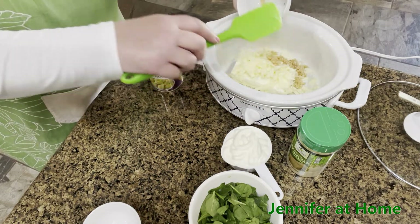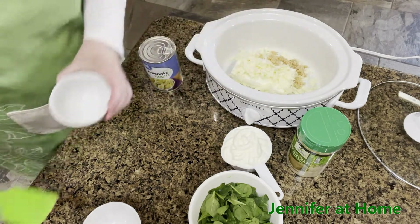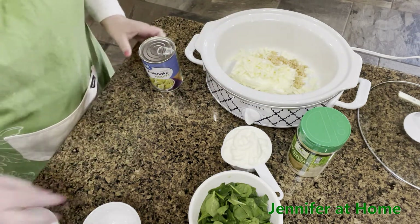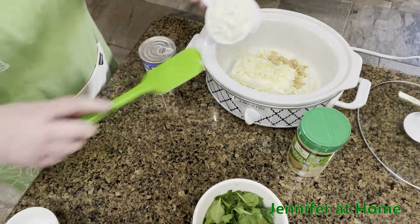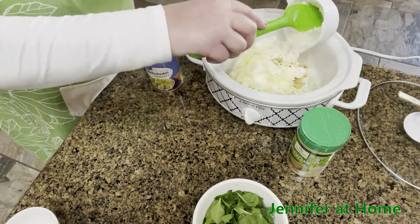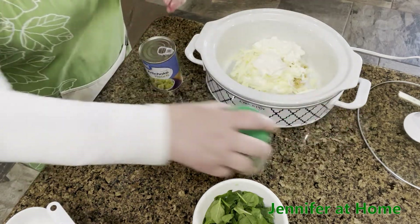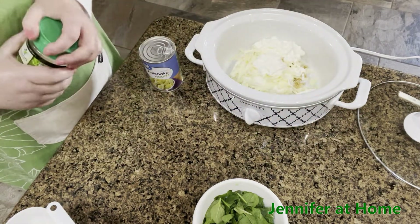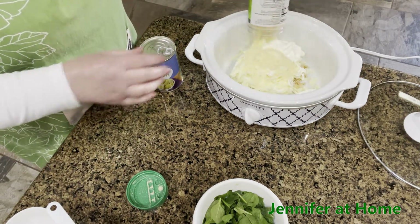If you don't have minced garlic, you can also use powdered garlic — whatever you have on hand. I'm going to add in one cup of sour cream and put everything right in there together. I'm also going to add one cup of parmesan cheese — that's exactly what I have left in this container, so I'm going to pour this right in.